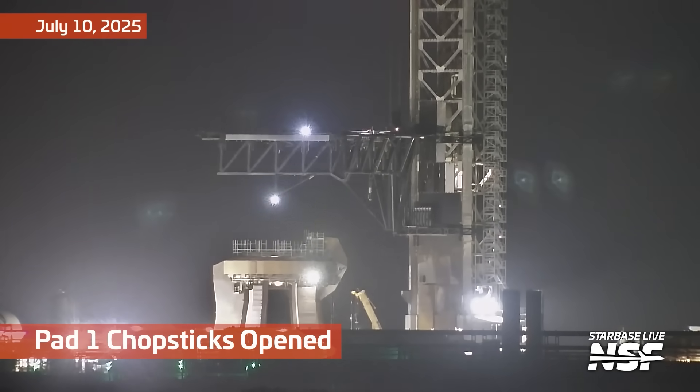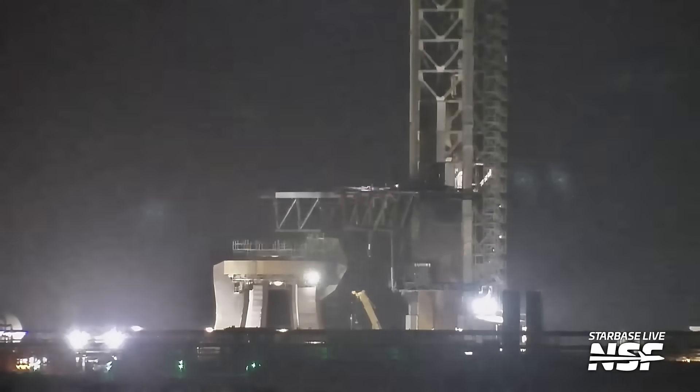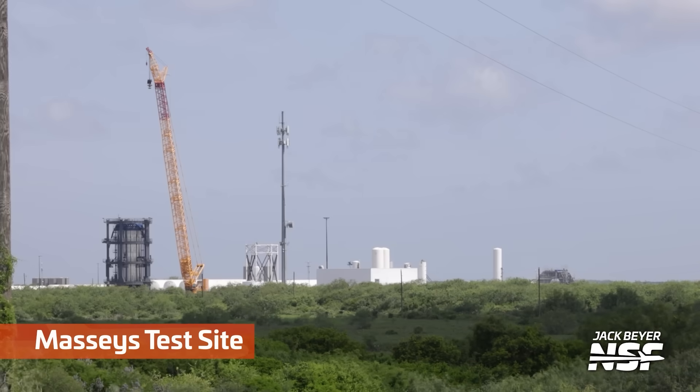Over at pad 1, the chopsticks are getting a little bit of calisthenics. You've got to move them around a little bit to make sure they don't freeze into place.